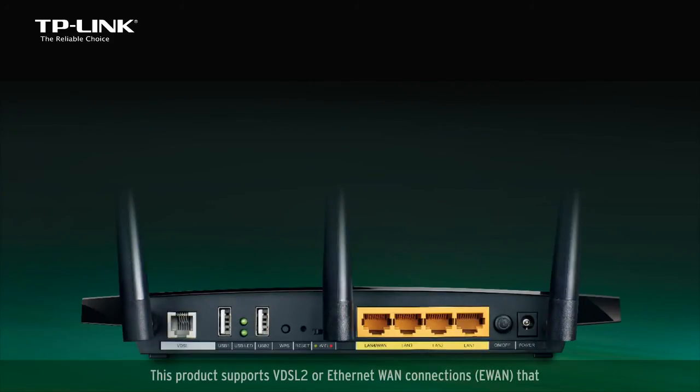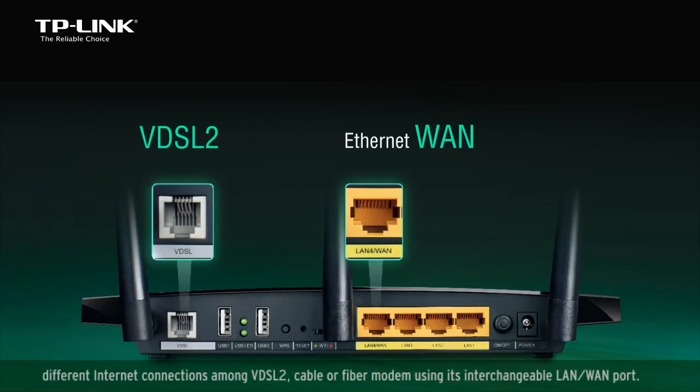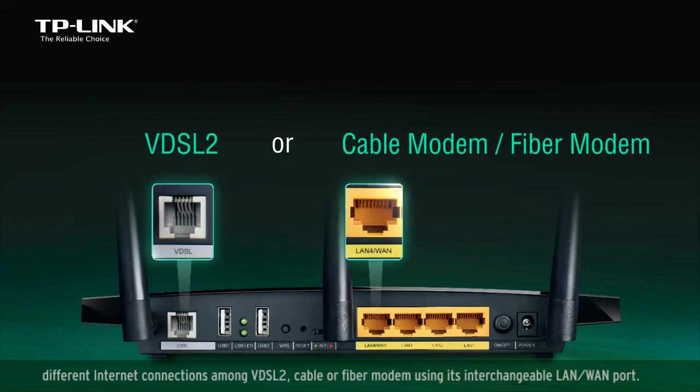This product supports VDSL2 or Ethernet WAN connections, or E-WAN, that allow users to have the flexibility to make use of different internet connections among VDSL2, cable, or fiber modems using its interchangeable LAN/WAN port.